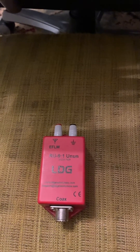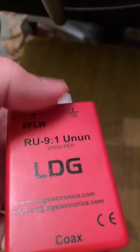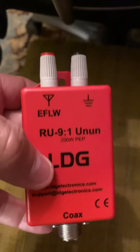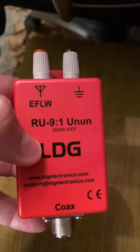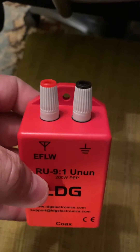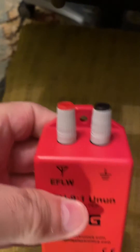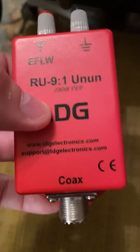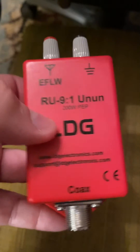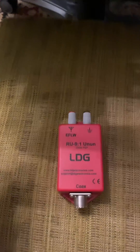Here is LDG's 9-to-1 unun, and this is good for QRP work. The rating is probably 200 watts at most. There's your coax connection and there's your element connection. Build quality is very good — very small, very light, easy to carry. Excellent for QRP work, so highly recommended. You can pick one up and they're pretty inexpensive. Enjoy!